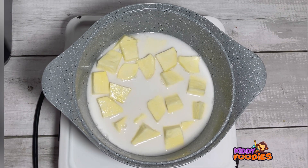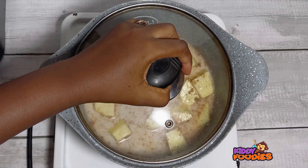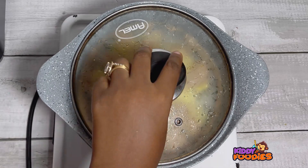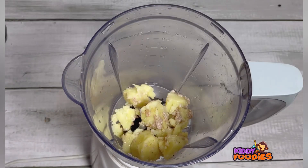Put the potato chunks in a pot, add your coconut milk and your cinnamon. If your baby doesn't like cinnamon or is allergic to it, you can add any spice of choice or omit cinnamon altogether. But cinnamon goes very well with this recipe, so if your baby likes it, give it a try.